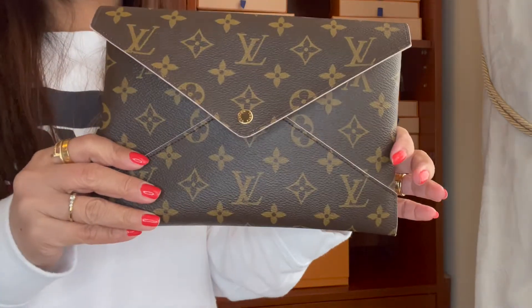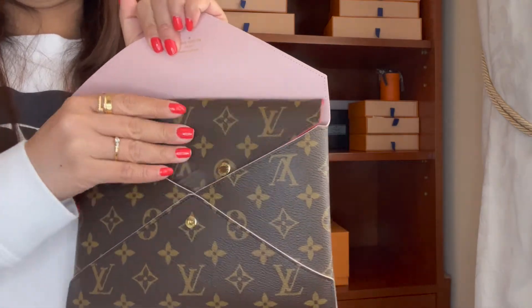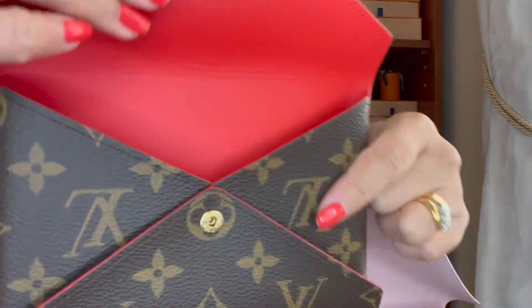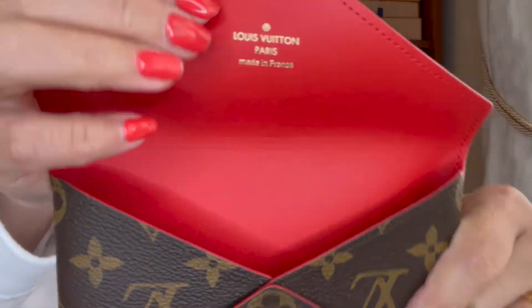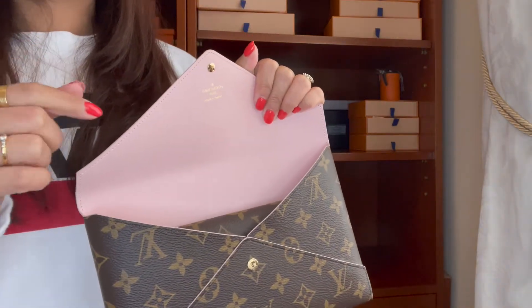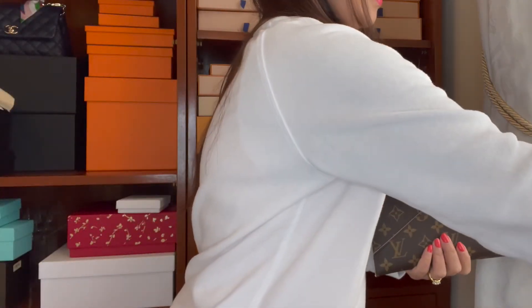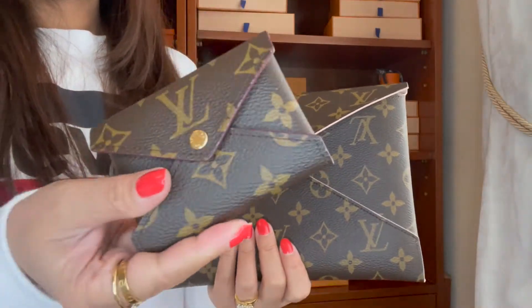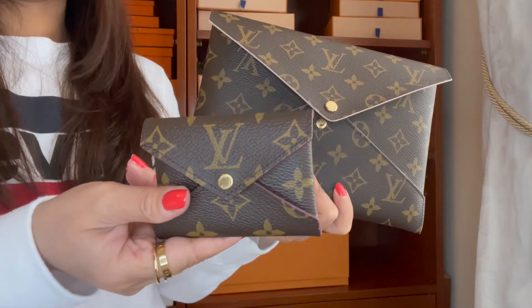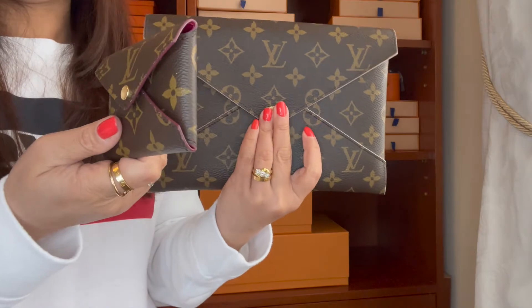The next one is my Louis Vuitton Kirigami set. This is the large and medium. The medium doesn't get used much — look at that, it still looks so new. I only use it when I go to the Philippines to put my passport in it, but since then I've barely touched it. And this is the small one, which is my most used from the Kirigami set. It's a three-piece set, which is really nice, and I'm debating whether to sell it or keep it in my collection.